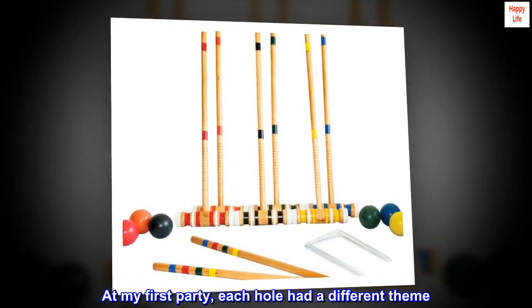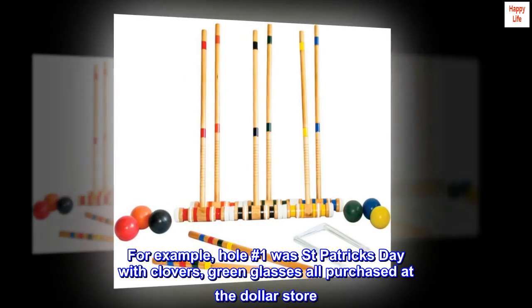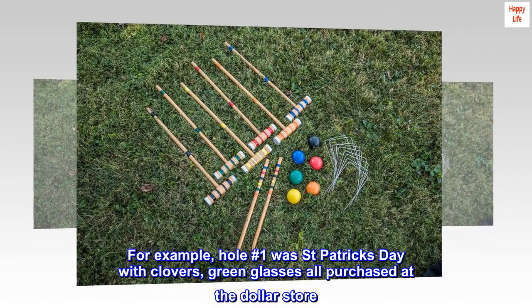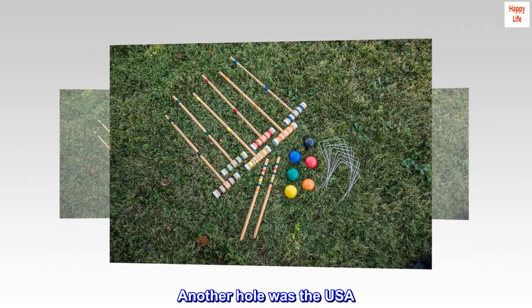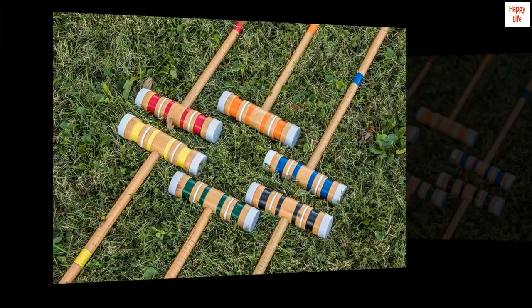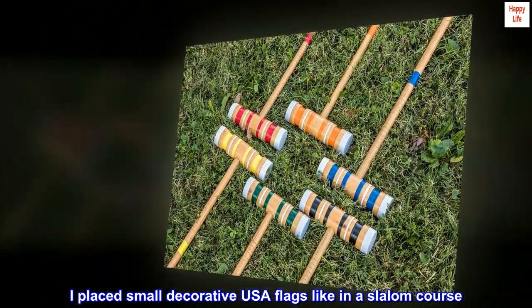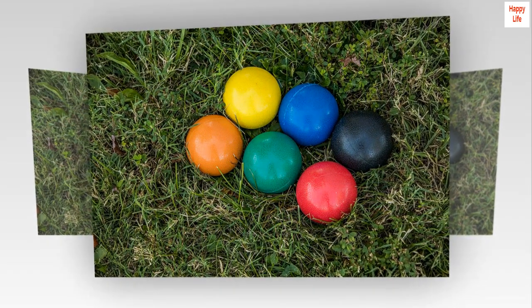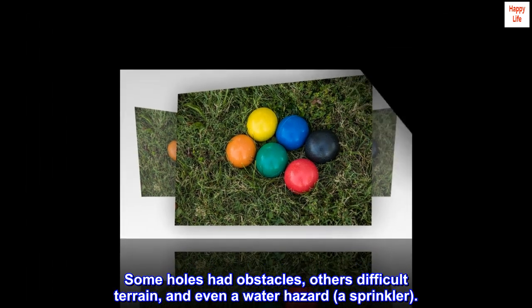At my first party, each hole had a different theme. For example, hole number one was St. Patrick's Day with clovers and green glasses, all purchased at the dollar store. Another hole was the USA — I placed small decorative USA flags like in a slalom course: go left, then right, then left. Some holes had obstacles, others difficult terrain, and even a water hazard — a sprinkler.